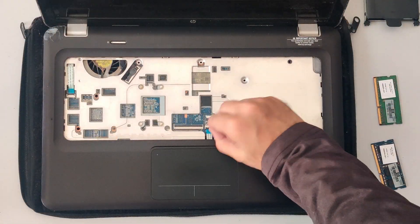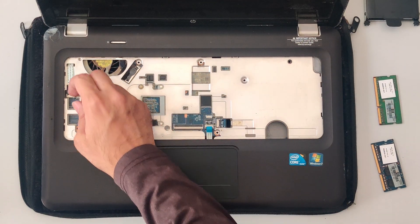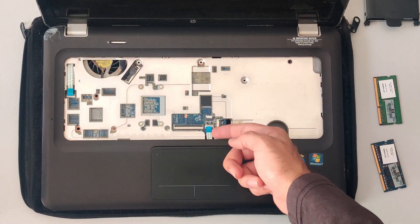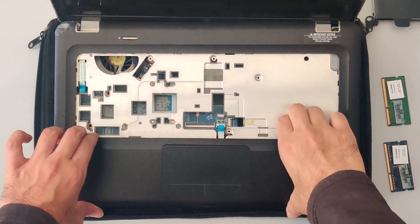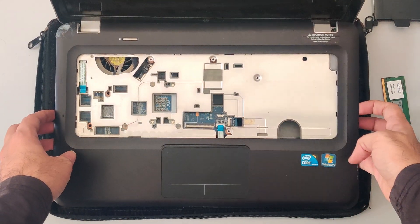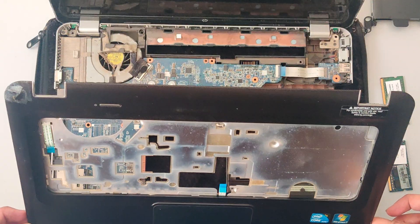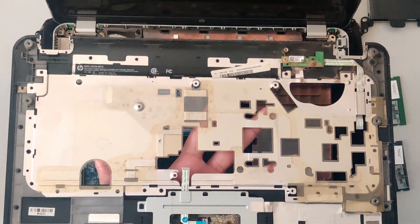Next, disconnect the connectors for the trackpad, the power button, and any others like fingerprint scanner and so on. Once done, all that's remaining is to remove the palm rest. To pull it out, use holes like this and try to pull it equally from all sides so that you don't risk damaging anything in the process. And just like that, you should be easily able to pull it out.